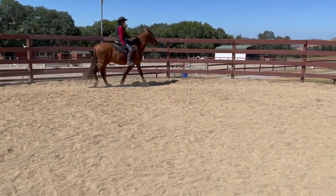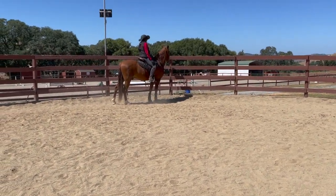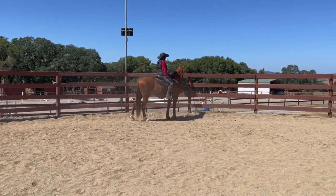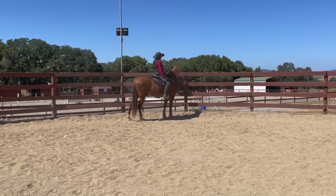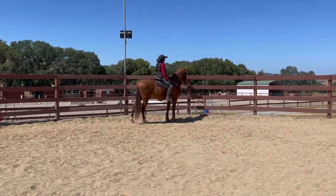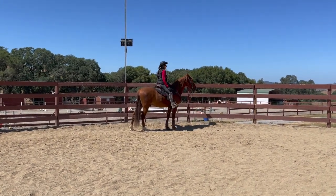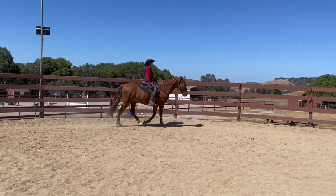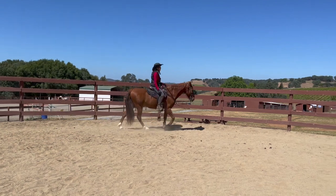Lower your hand and let him stop. If he just stops and looks, that's actually a good thing — tell him he's a good boy. So you just try to make anywhere but the gate a happy place for him. When you're ready, ask him to go again, and just keep thinking about which hand you'd have to yank just in case.